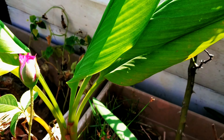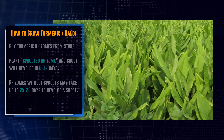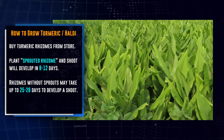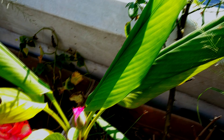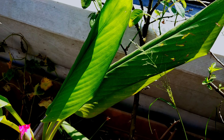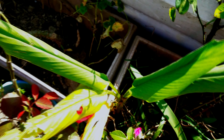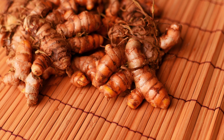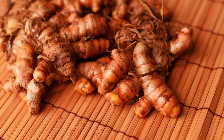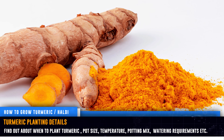How to grow turmeric in pots. Growing turmeric at home is surprisingly easy, though it definitely requires a certain amount of patience, especially if you grow it from rhizomes. If you're planting sprouted rhizomes, the shoot should develop within 8 to 12 days. Rhizomes without sprouts may take up to 25 to 28 days to develop a shoot.